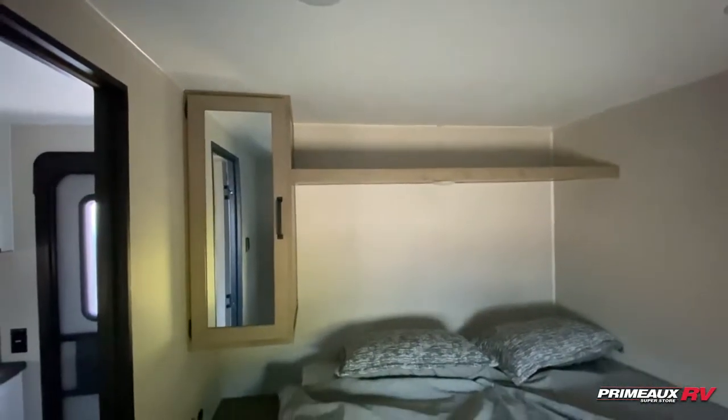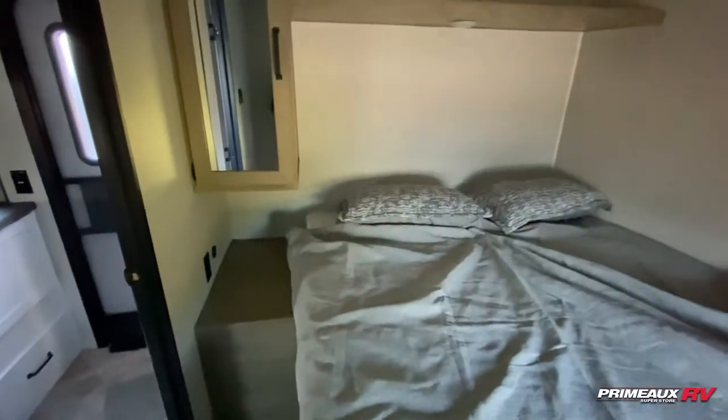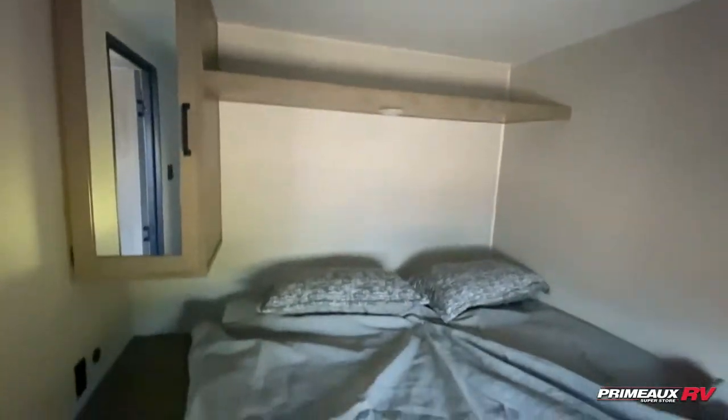Starting off here, we are in your secondary bedroom, which instead of a bunk room, you do have this full-size bed here. You can see your entrance is right there. You have this additional closet space as well as shelf space up top.